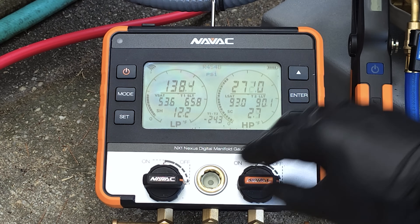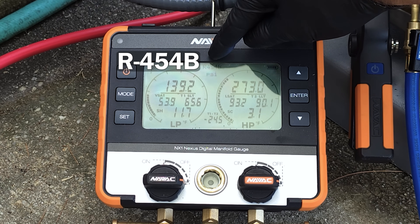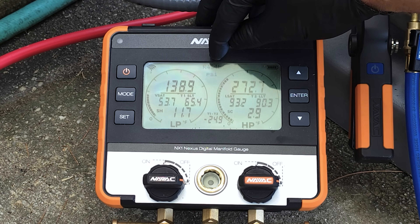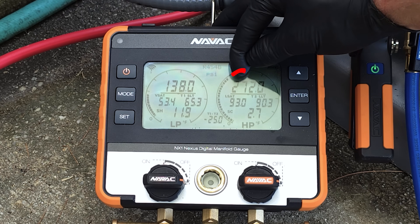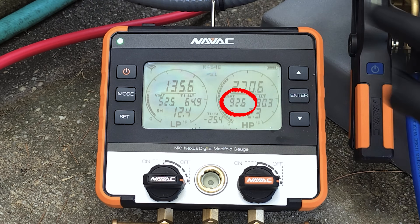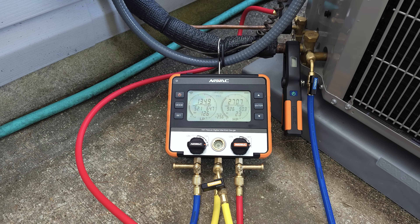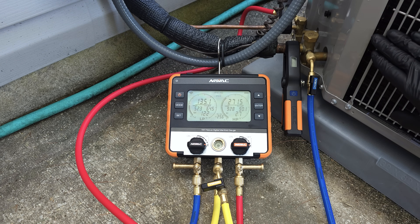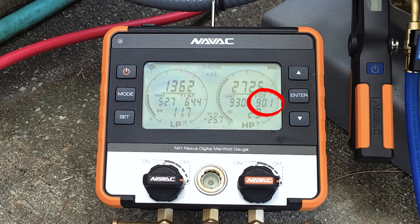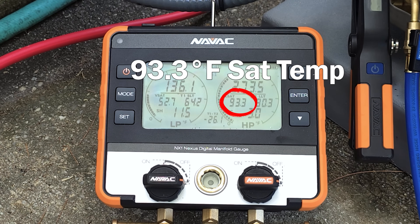We had our R454B selected on this manifold before we even connected in. When you select that refrigerant it's going to automatically convert the pressure on the high pressure side on this small liquid line to the saturated temperature in the middle of the outdoor coil. The refrigerant is doing what's called a phase change — it's changing from vapor to liquid in this outdoor coil. After it's fully in the liquid state it's going to be lowering in temperature, and that's called sub cooling. This 93.3 degrees is basically the temperature of roughly two-thirds of the entire coil.